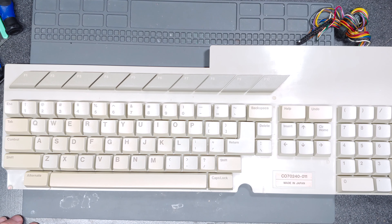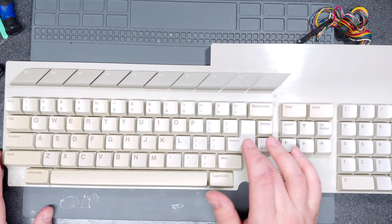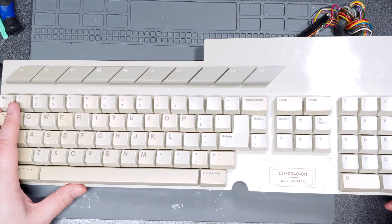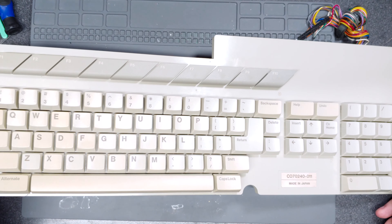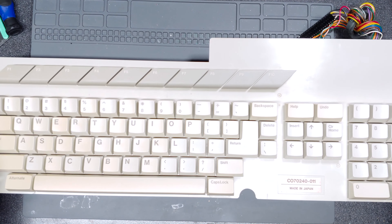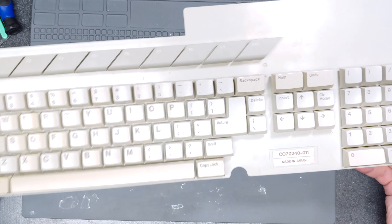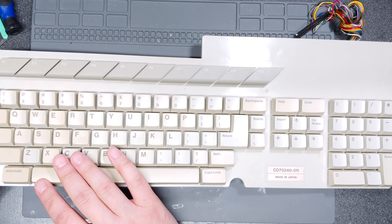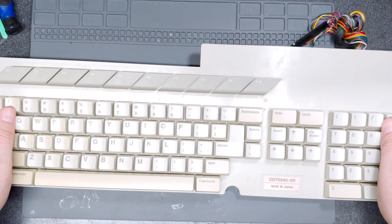That was way harder than it should have been, but there we are. One thing I did make note of is that while Enter, Space, and Left Shift have stabilizer bars, Zero and Enter over on the numpad do not. That is very strange since they're roughly the same size as the Left Shift key, but I guess that's what they went with. And now of course you can see the yellowing here and not here and a little bit here. So it's unfortunate that I can't really retrobrite — I mean, again, I can, but I don't want to run the risk of ruining the double-shot keys.